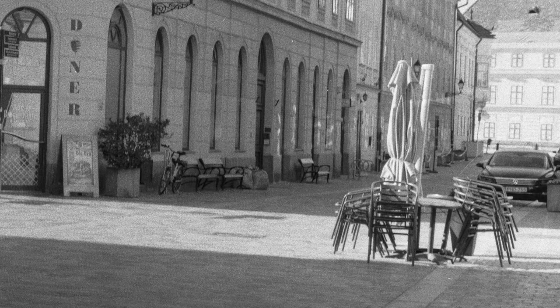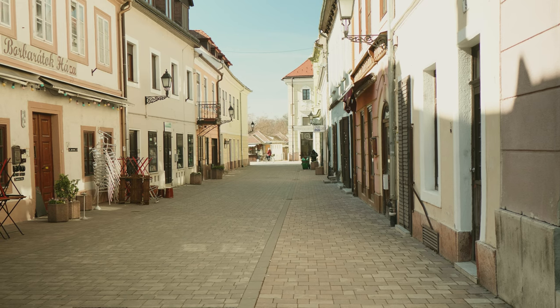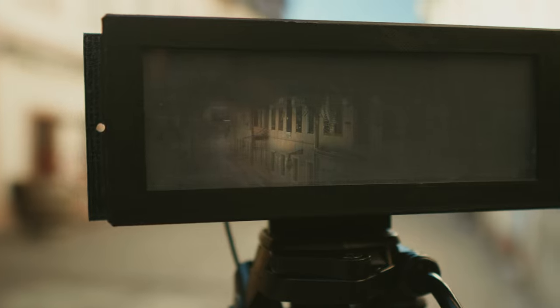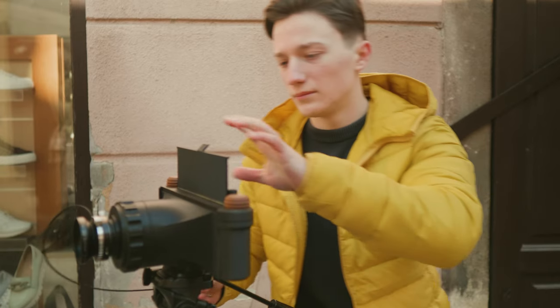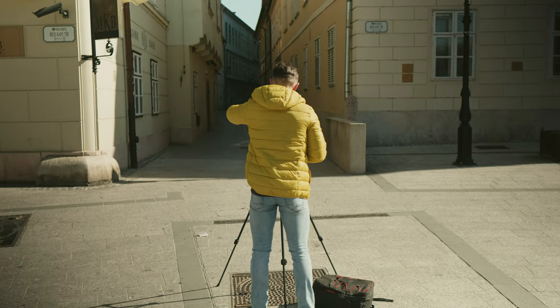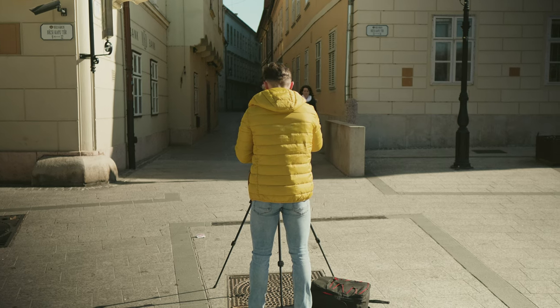Now it may seem like it's out of focus, and it is — but it happened at scanning. The third shot was in a smaller street in shadow, where I messed up the scanning again. The last photo would have been a vertical shot, but there was no image on the roll because of a faulty lens I got.